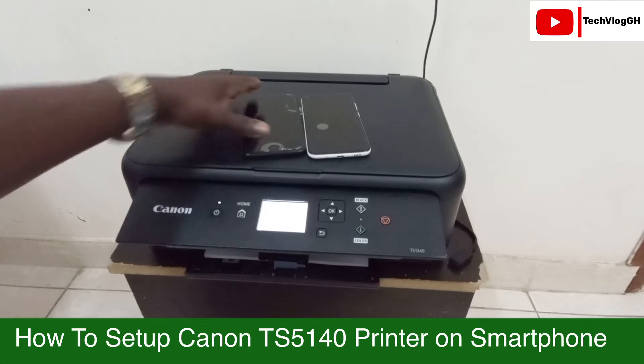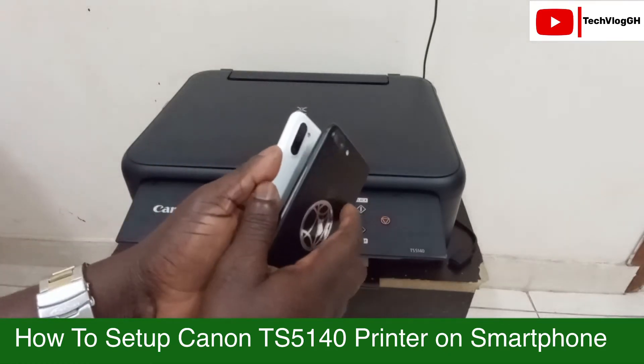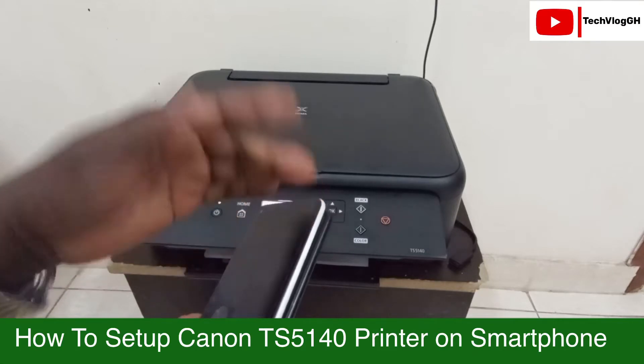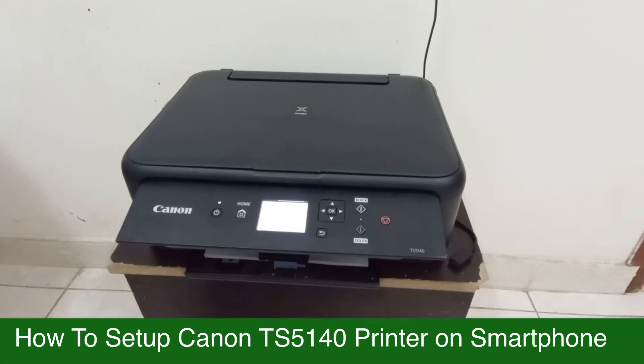We have an iOS device — that is an iPhone — and a Samsung Galaxy A11. These are what we are going to use for the experiment. I'll be taking you through both iOS and Samsung, showing how you can set up the printer on your phone. The printer is now on.